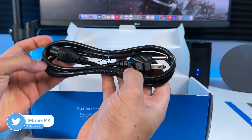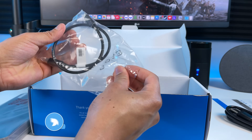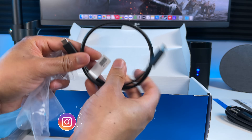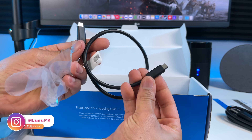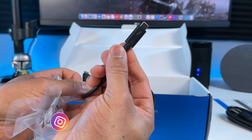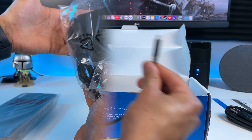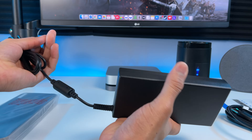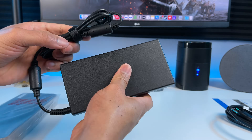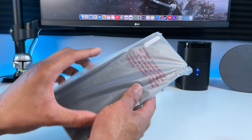Here's the power cable. This is your Thunderbolt 3 cable so you can connect the dock to your M1 Mac. I have the M1 Mac Mini so that's what I'll be setting this up with. This is the power supply for the dock — just plug the power cable into it and connect it to the dock. Now let's unwrap the dock and see what it looks like.